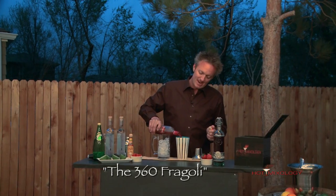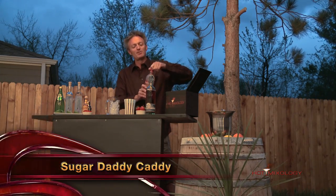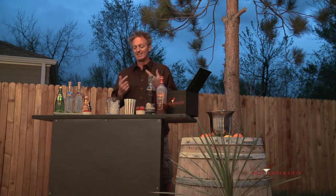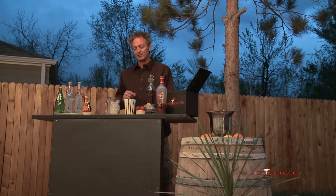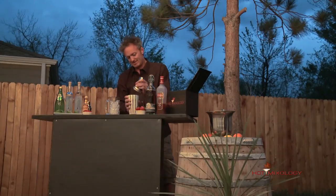A pretty simple cocktail — just two ingredients. Rim your glass with the Sugar Daddy Caddy and use those as your garnish to enhance any cocktail. As you sip and get that on the rim of your glass, it enhances the flavors. So it's 360 cola and a little bit of Frazzoli in a shaker with ice, and I'm shaking it up.